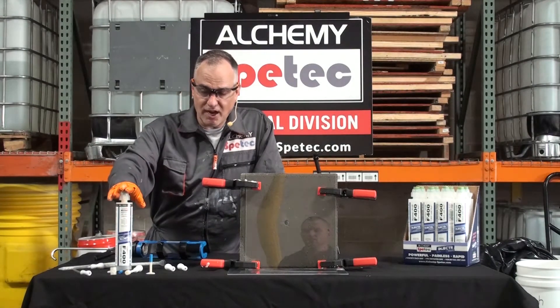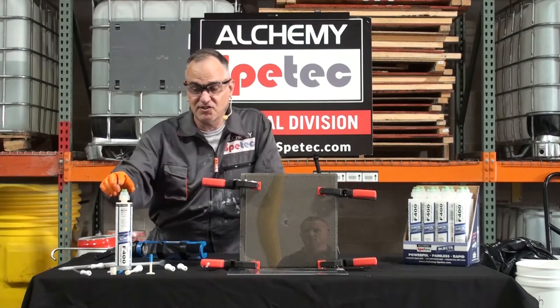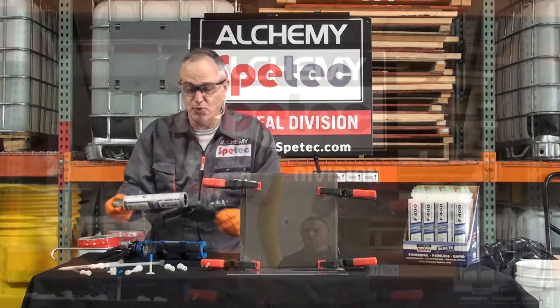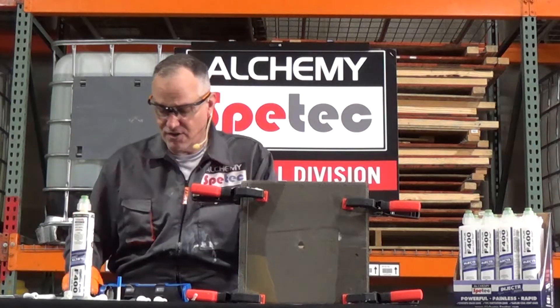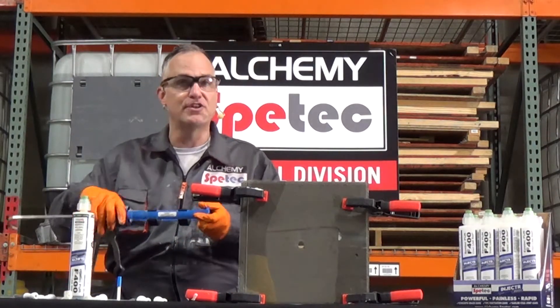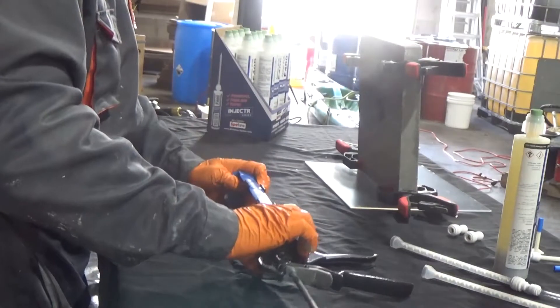We're going to use a flexible hydrophobic product. Both products I talked about are hydrophobic, so this actually has two components in here. We have the catalyst that's inside, but it's all in a standard 10.8 ounce cartridge that fits your standard cartridge or caulk gun.